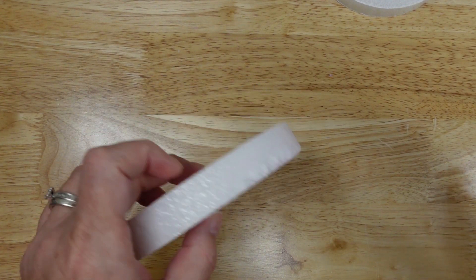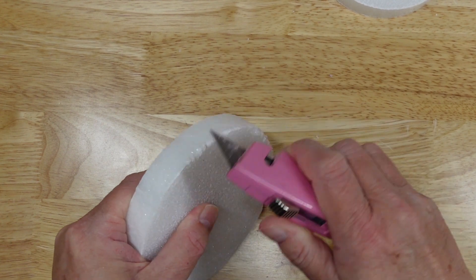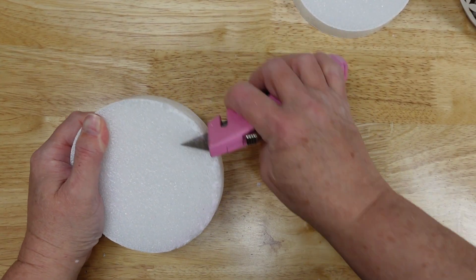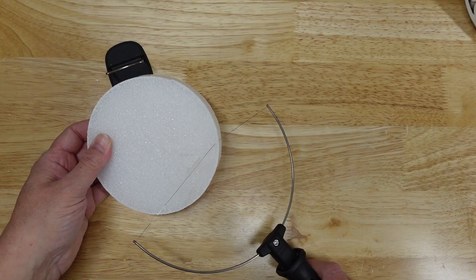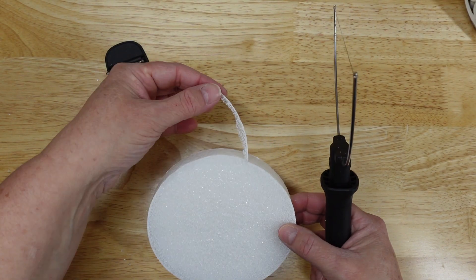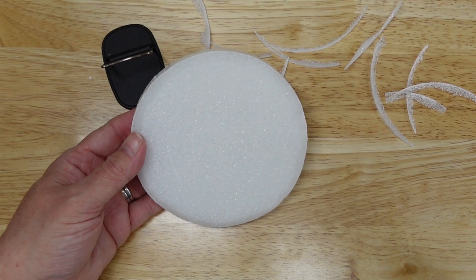I wanted to make two more suckers, but differently. So I started by rounding off the edges with a box cutter. Then I remembered I have an electric foam cutting tool that I've never used, so I used it to finish it up. This thing cuts like butter, so it'll definitely take some practice.